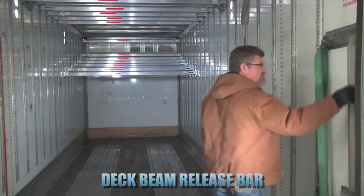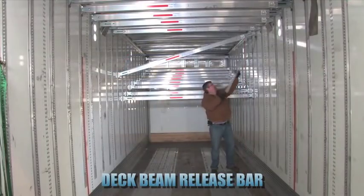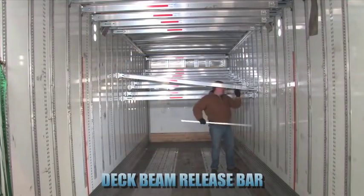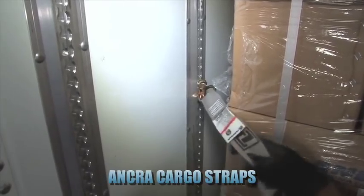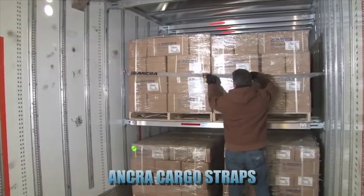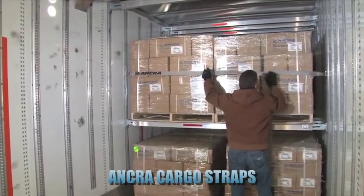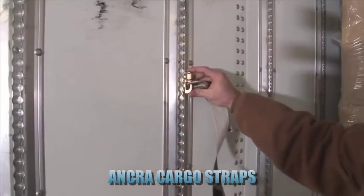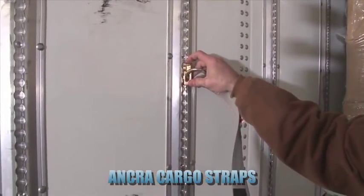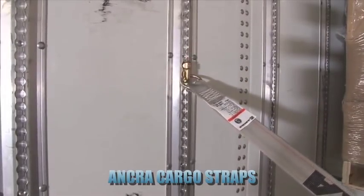A deck beam release bar is required to disengage the deck beam's foot assembly so that it can be raised or lowered. In addition to the components installed in the trailer, Ankra offers a variety of cargo straps, which are used to prevent the freight from shifting during transit, or to secure it directly to the trailer. Ankra cargo straps lock into the tracking, giving you the flexibility to position them along the track at the necessary height.